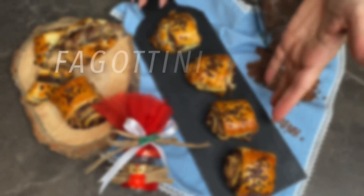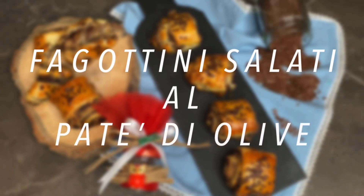Thank you so much for joining us. Ciao a tutti e bentornati sul mio canale In Cucina con Rosare con una ricetta salata. Oggi basta avere un rotolo di pasta sfoglia rettangolare e andiamo a realizzare dei piccoli antipasti. Possiamo farcirli con ciò che abbiamo in casa, facendo venire fuori tutta la nostra creatività.